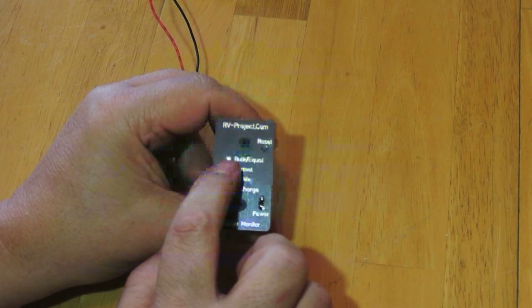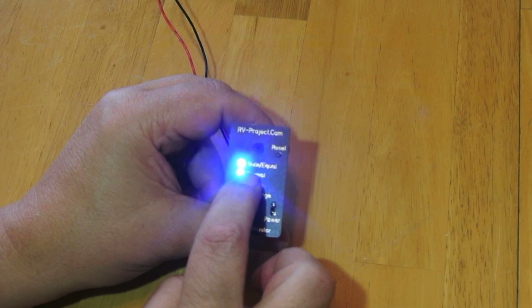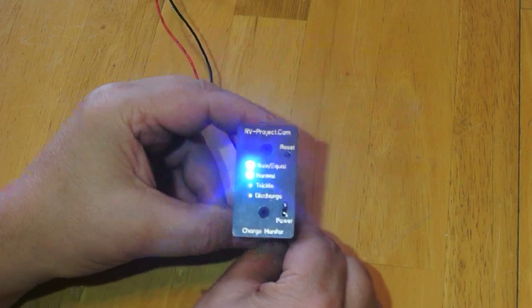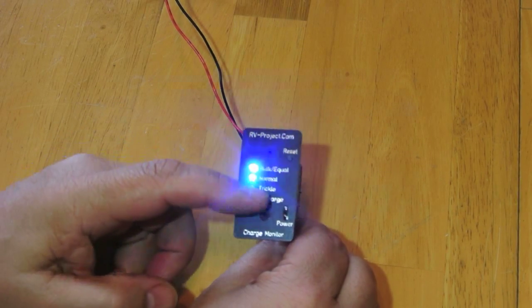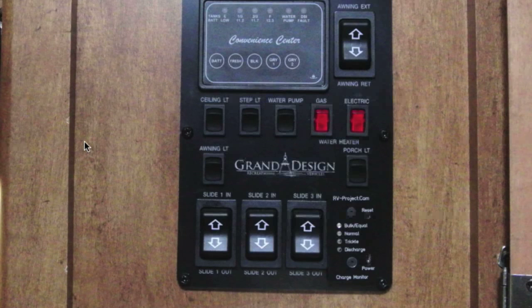The bulk light will flash for 24 hours after it had an event. So let's recap: trickle and normal flash for one hour after entering the event. Bulk flashes for 24 hours after leaving the event. The reason we do that is because if we have a four-stage charger going into bulk mode once every 24 hours, this will tell you if it's done that. So with four LEDs, we can observe at least nine different conditions — and in a sense, this actually has kind of a memory. This is a cool little gadget, and if you want to build one, go to my website. I have videos on how to construct it, building materials, and a full documentation package.